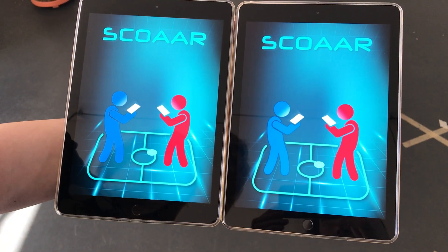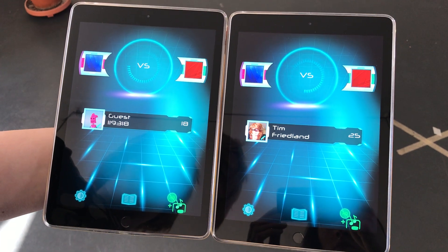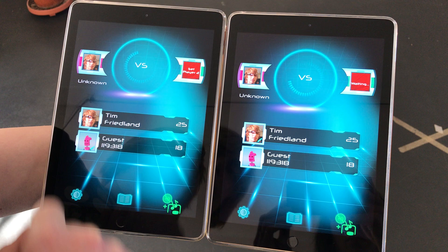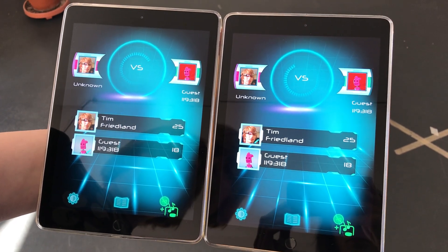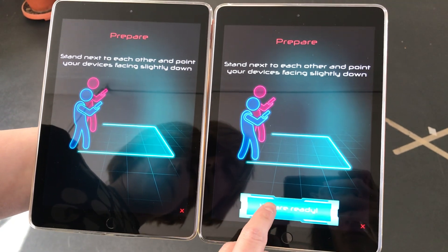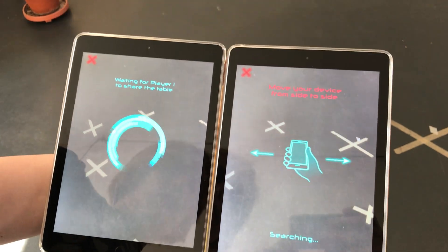Open the app on two devices. Set player one on the first device, set player two on the second. Stay close to each other, say ready on the first device.